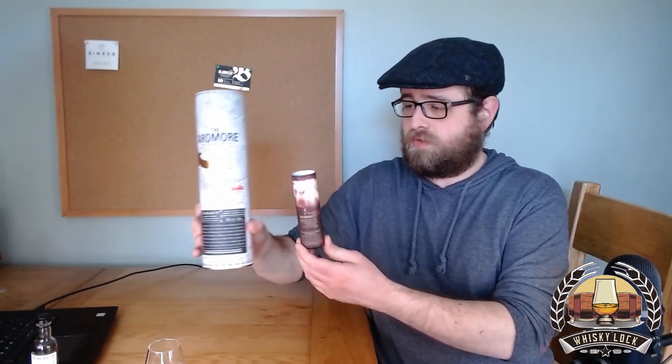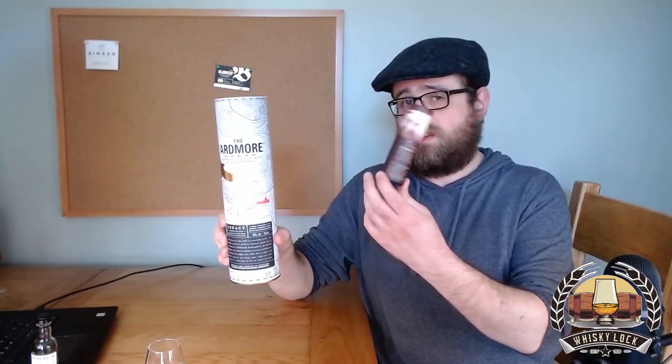So I think that's about all I can say about Ardmore's current standard bottlings — I think that'll do nicely. Let me know what your thoughts are on Ardmore in the comments. Which do you prefer? If you've had both, or if you remember this one — do you miss it, or do you think the current one is good enough, or do you just not like Ardmore at all? Let me know in the comments, and I look forward to hearing from you. Cheers.